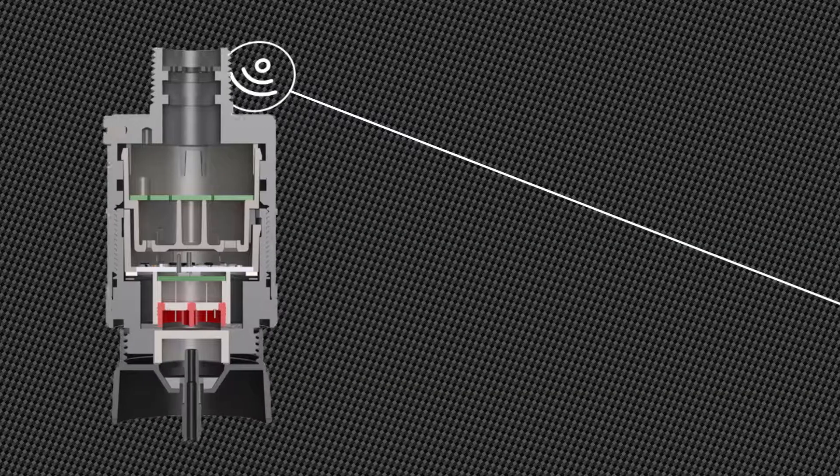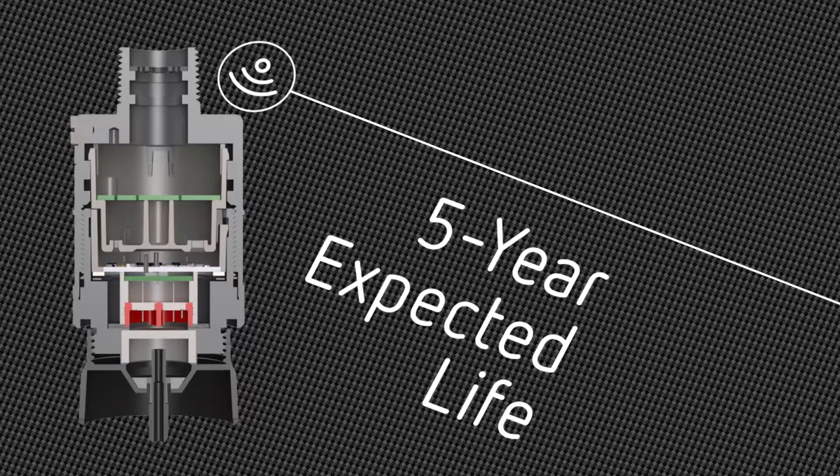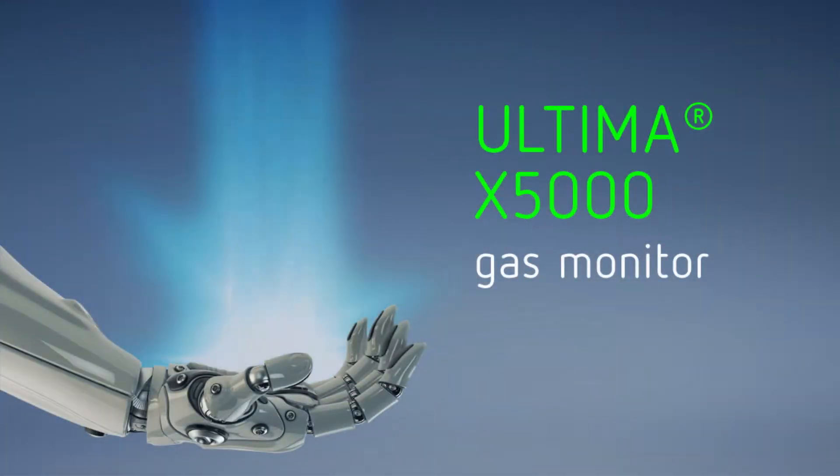Let us cut your maintenance costs in half with a 3-year sensor warranty and a 5-year expected life. A revolutionary gas detector that provides peace of mind.